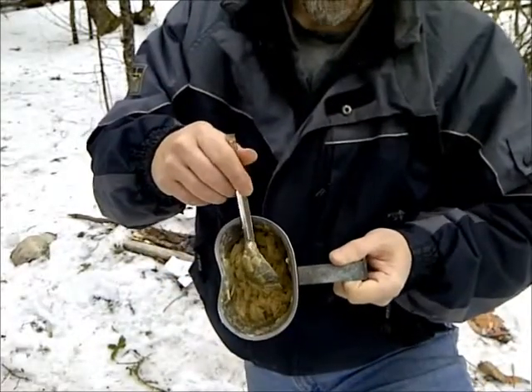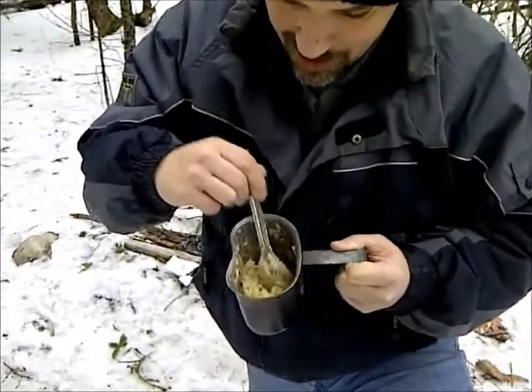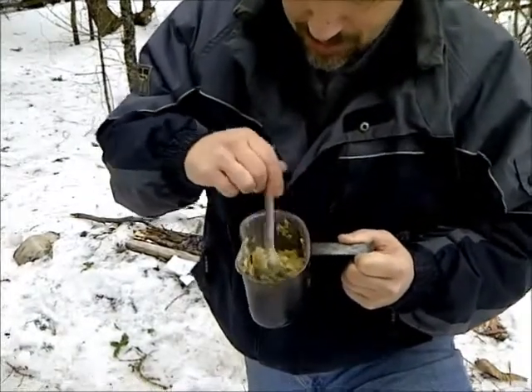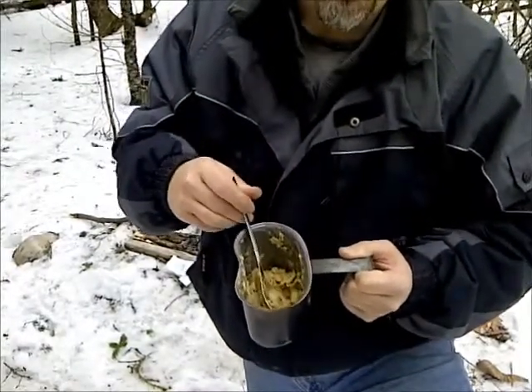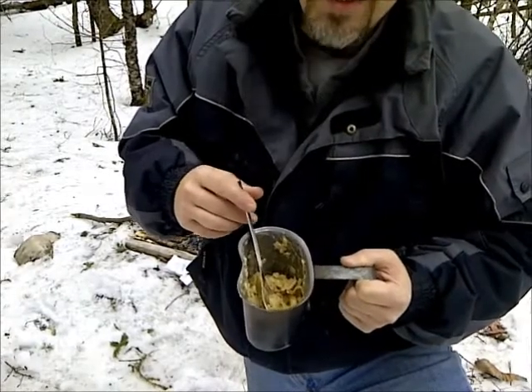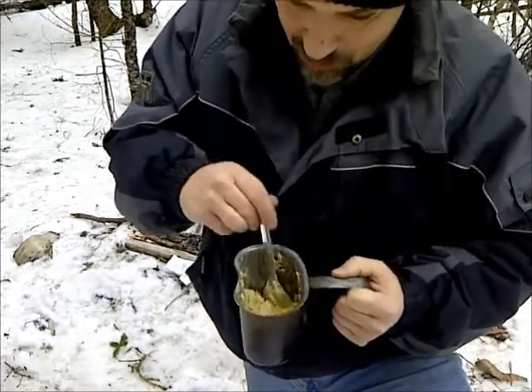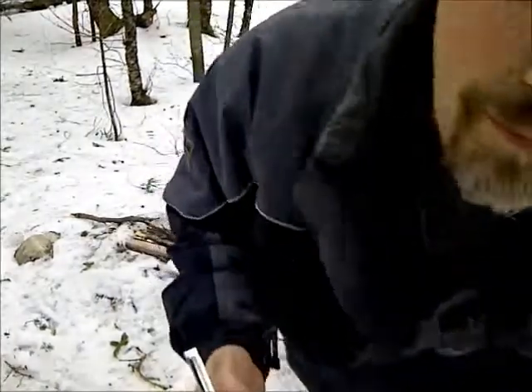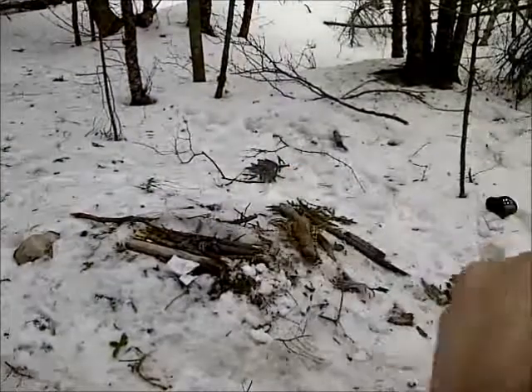Anyway, that's Alfredo KD on a canteen cup stove and my canteen cup cook kit. I'm going to enjoy this then pack up and head home. I'll talk to you in a bit. Bye for now.